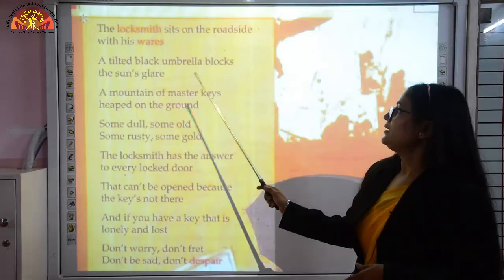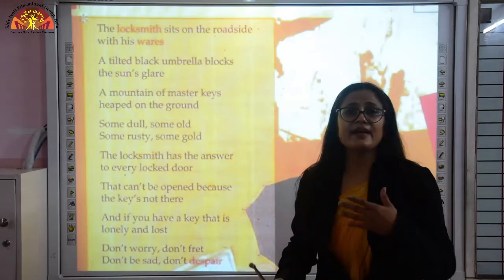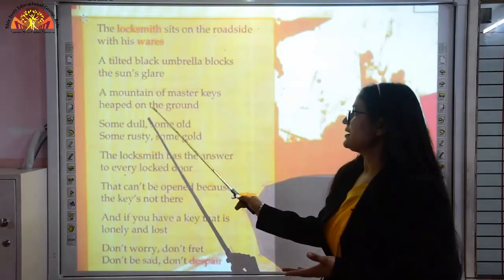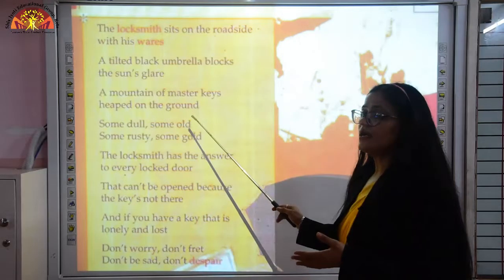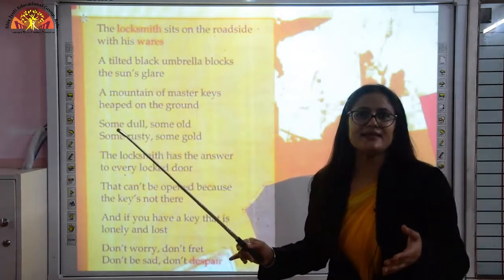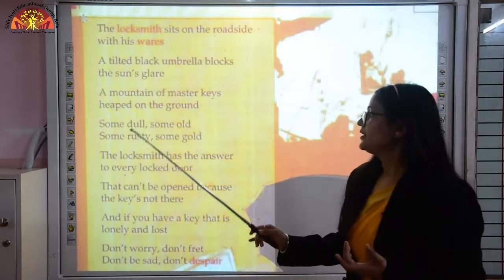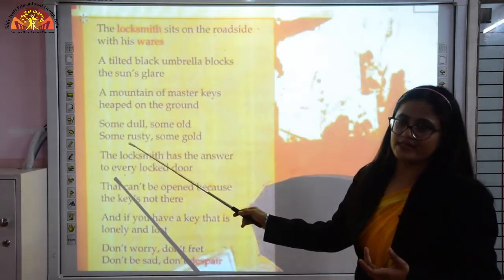Some keys are dull, some old, some rusty, some gold — this indicates variety. Rusty means the keys that are very old and have developed rust. Those keys are called rusty keys.